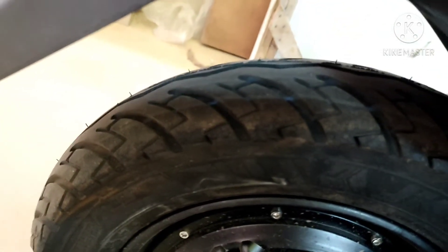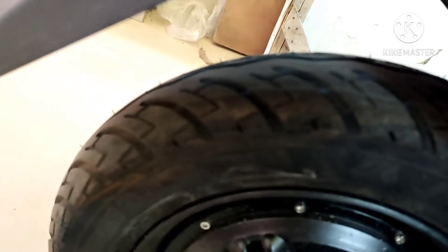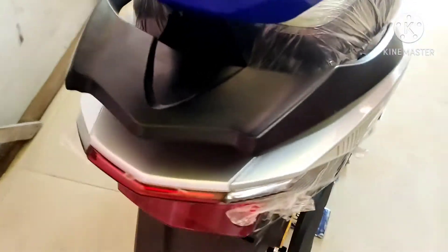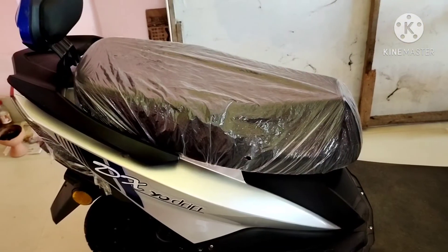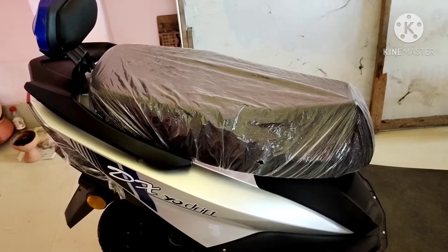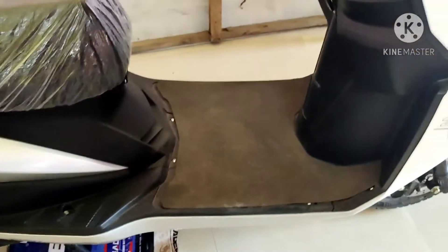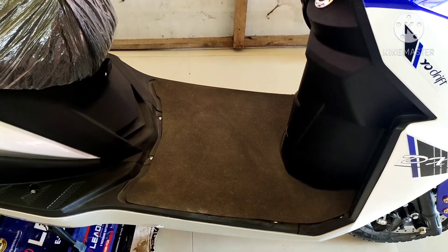यह rear grip design के साथ आता है और 10 inches alloy wheel के साथ आता है। Scooter का grab handle design काफी trendy और smart है। Scooter की seat बहुत comfortable है और wide है, इसकी seat height 775 mm है।